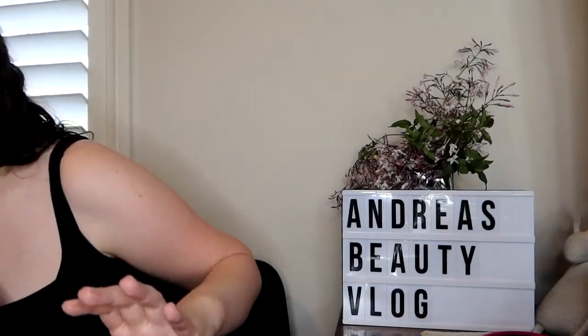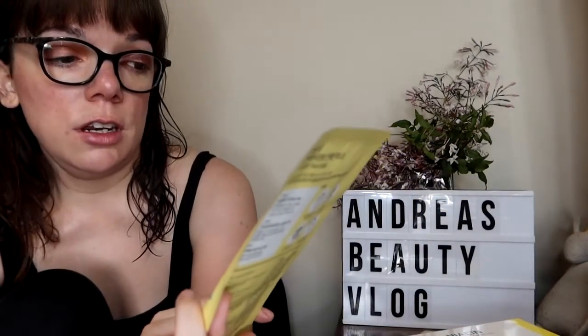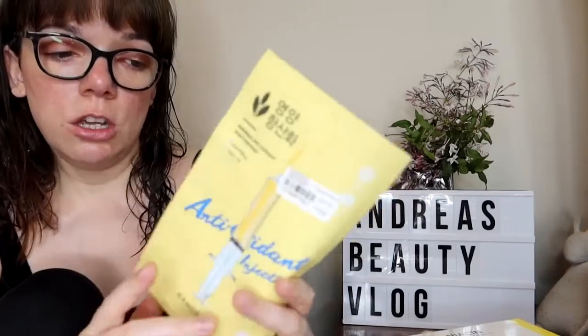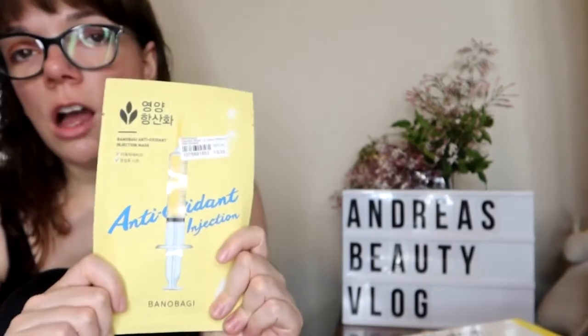The first thing I got is from Kindof Buggy — it's the Antioxidant Injection Mask. I'm really excited to check this brand, and I'll definitely do a video using this mask so I can give you a review. I usually don't pay attention to the recommended time for the mask; I just take it off when it starts to feel a bit dry.